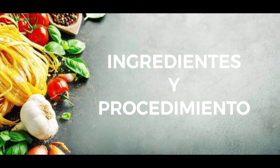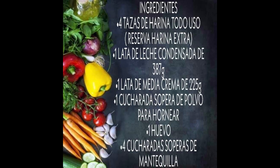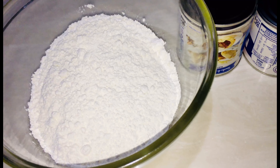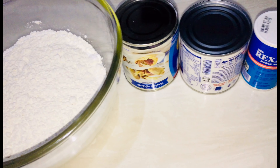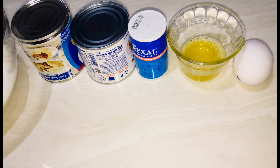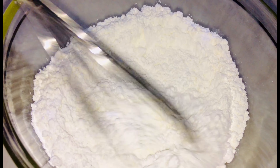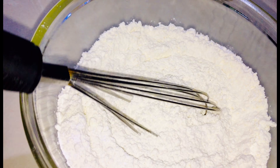Dejo los ingredientes y el procedimiento. Amigos, como pueden observar, realmente son muy pocos los ingredientes que vamos a utilizar. Nuestro primer paso es mezclar todos los ingredientes, iniciando con el ingrediente seco como lo es el polvo para hornear.